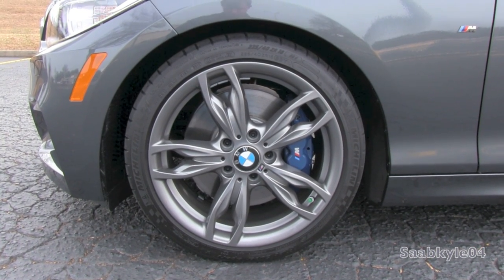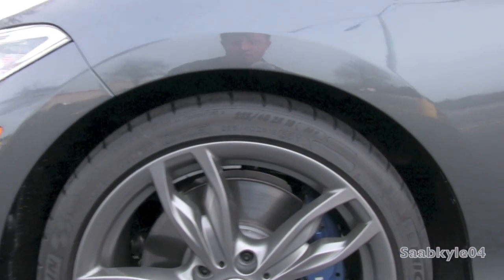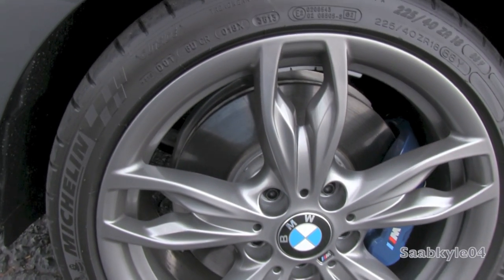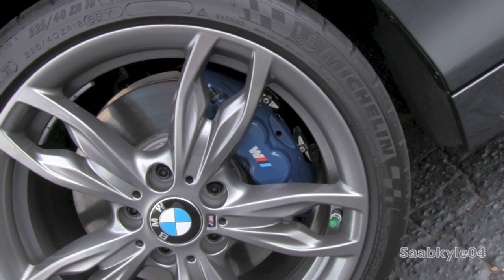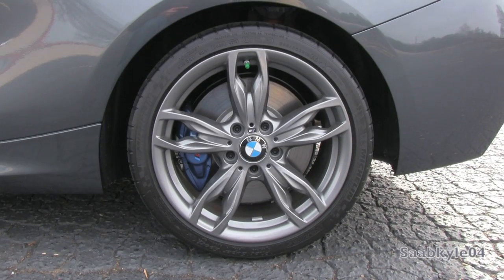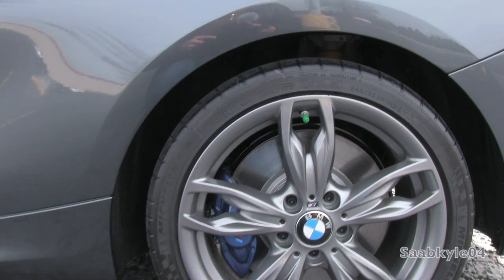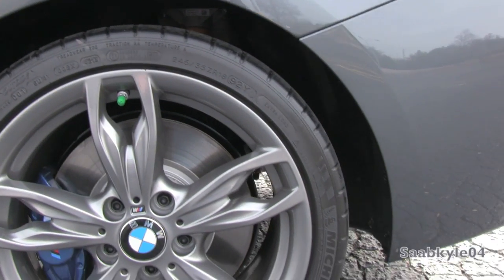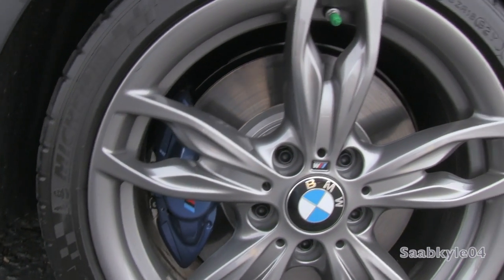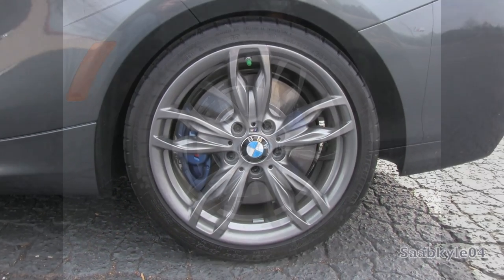Standard on the M235 is an upgraded set of lightweight aluminum alloy wheels, measuring 18 x 7.5 inches in front and wider 18 x 8 inches in the rear. It also features higher-performing Michelin Pilot Super Sport summer tires — 225/40s in front and 245/35s in the rear. The M Performance braking system also has larger 13.4-inch ventilated disc brakes up front with 4-piston fixed calipers contrasting in blue with the M logo. The rear 11.4-inch discs are also internally ventilated and feature 2-piston calipers. Braking distances from 60 mph are a very impressive 103 feet.